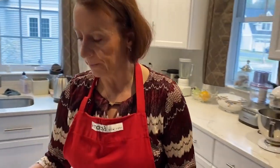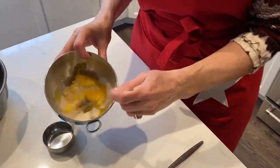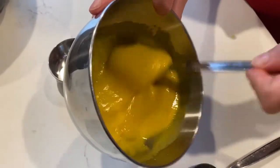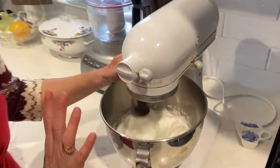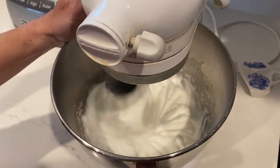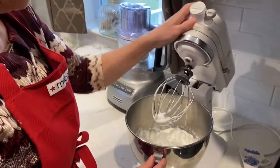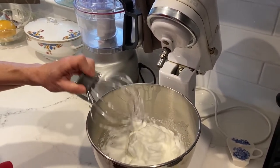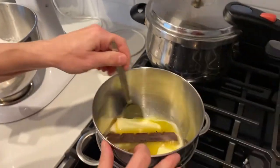While the egg whites beat, I'm going to mix the sugar with the egg yolks using a fork, beating until the mixture becomes pale yellow. Meanwhile, you can see the egg whites are getting thick, fluffy, and practically solid. We're going to stop the mixer — this is the consistency you want. It's sticking to the beater and coming out in clumps. That's exactly right.